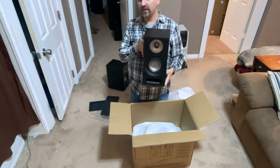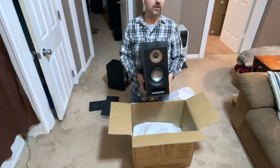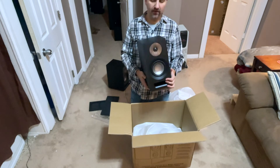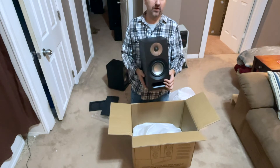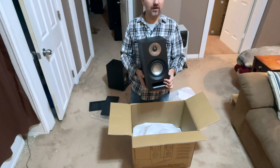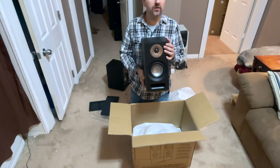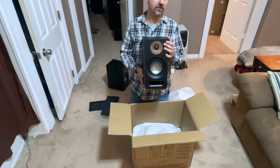I will be doing a review of these speakers hopefully in about a month. I'm going to use them in my home theater for about that time and really try to evaluate them. I want to think of them as home theater speakers as well as two-channel music speakers, so stay tuned for that. I thank you so much for watching. If you enjoyed it, please like and subscribe, and comment down below — have you heard these speakers? Do you own them? What do you think? Will I be disappointed or impressed? Thanks for watching, and remember: frugal doesn't necessarily mean cheap.